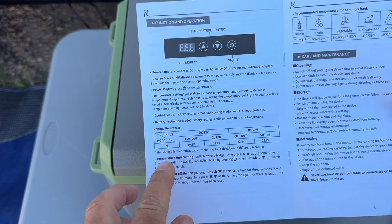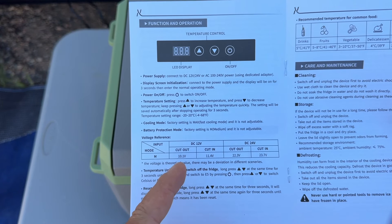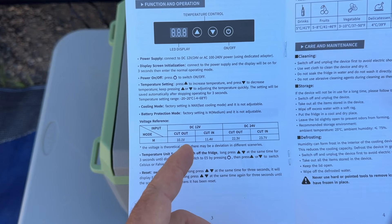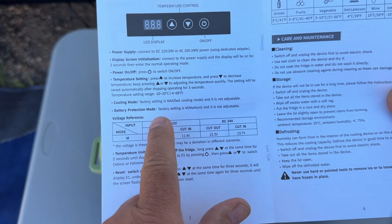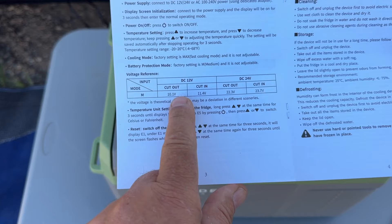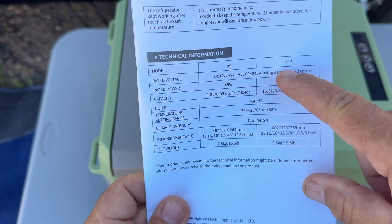As far as the manual — it has a cut-in and cut-out voltage, which keeps your vehicle's battery from running so low you can't start it. If you have it plugged into your car overnight, it'll actually cut out at a low voltage to save your battery. On the 12-volt system, the cut-out is 10.1 volts and the cut-in is 11.4 volts. On 24-volt it drops to 22.3 volts and then cuts off. This is preset and can't be changed.